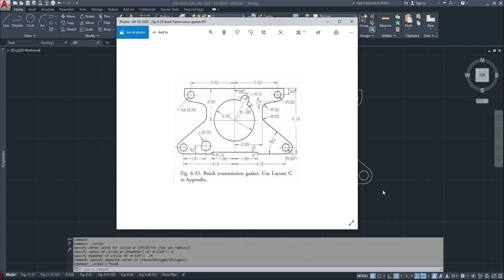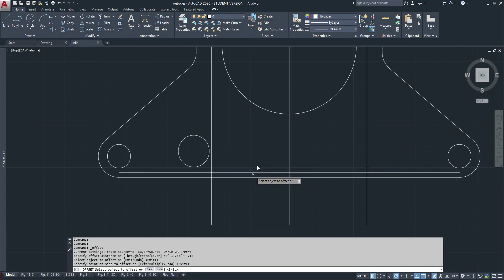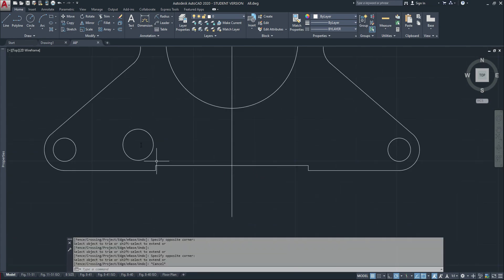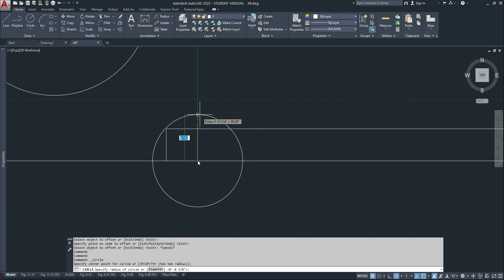Now we've got to get this, which is 1.88 in each direction. I'll go one way 0.88 parallel, then 0.88 the other way. How tall is it? Looks like it's 0.12 — offset 0.12 going up, then trim. Last piece: that little radius of 0.12 — offset 0.12 from there and 0.12 from there. That is the center mark of our circle, which is radius 0.12.